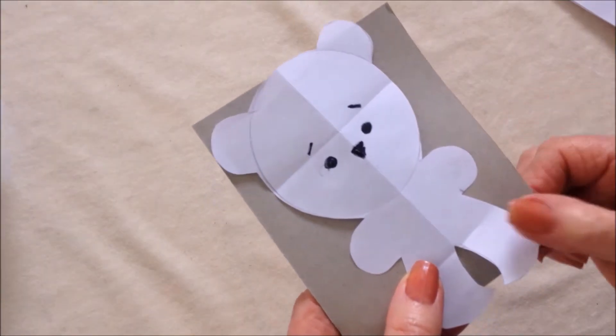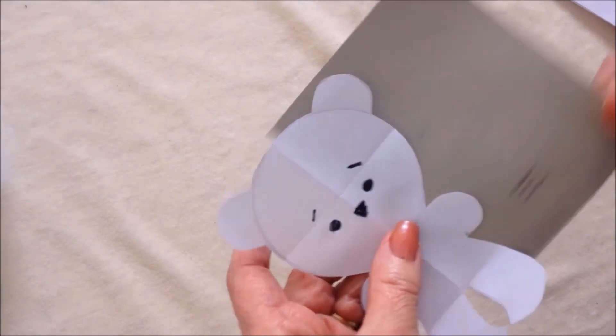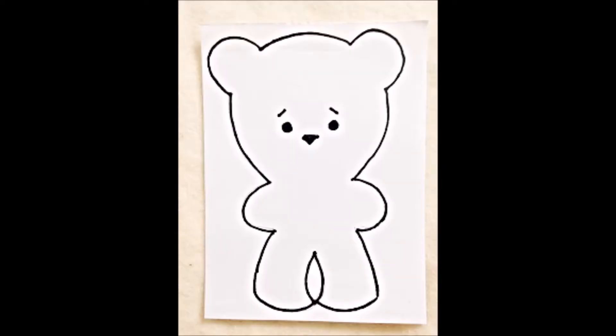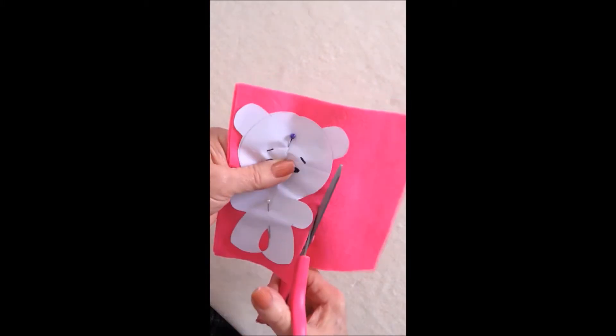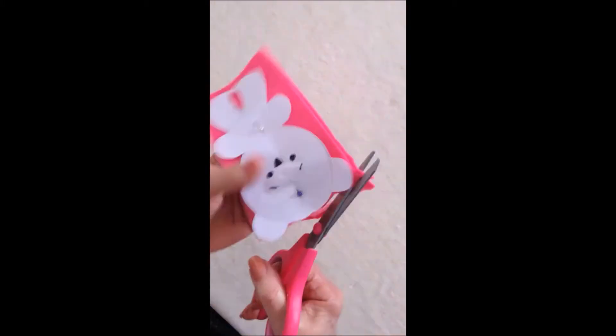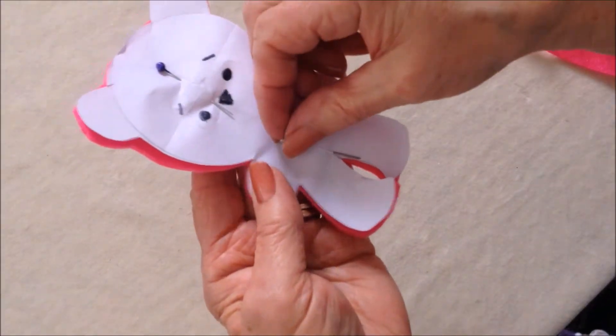I'll just place a picture on the screen in case you might be able to trace it. I've pinned my pattern to my felt and I'm going to cut it out.